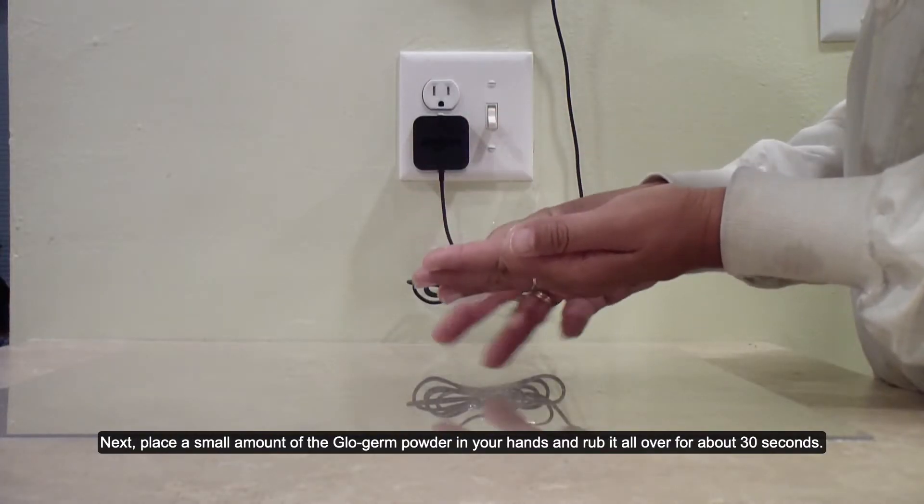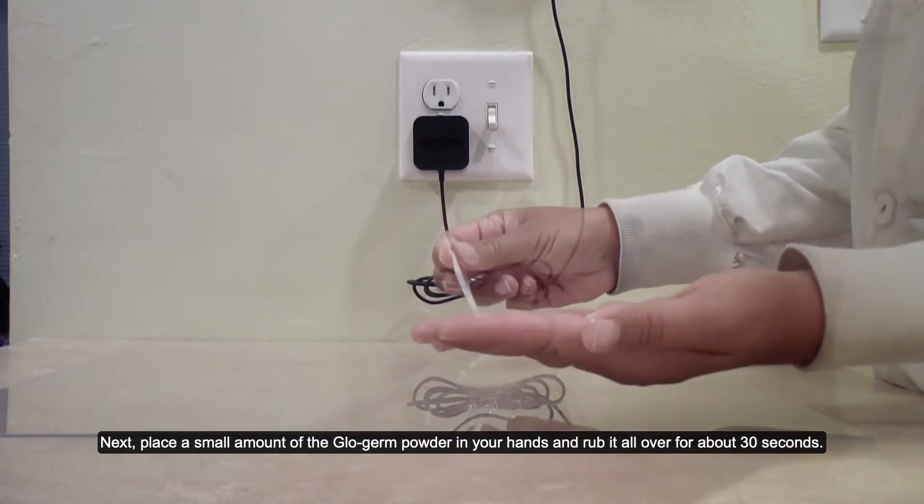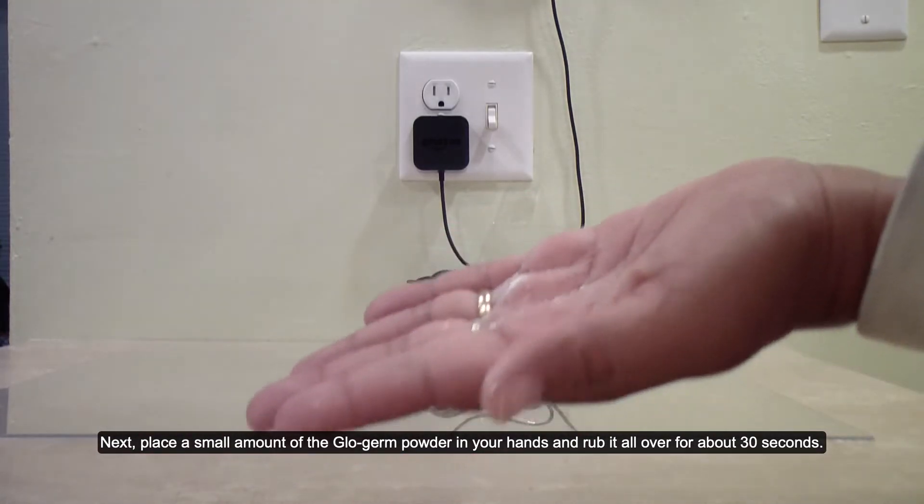The UV light is best visible in low light. If you want to take a picture, you should turn overhead lights off, or turn them down if you have a dimmer. Next, place a small amount of the glow germ powder in your hands and rub it all over for about 30 seconds.